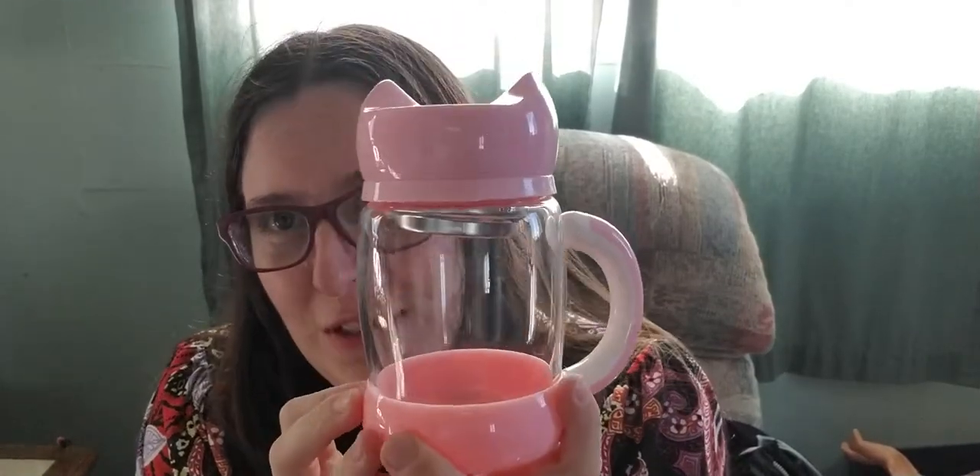This is a rather adorable little kitty cat cup. It's a kitty cat.